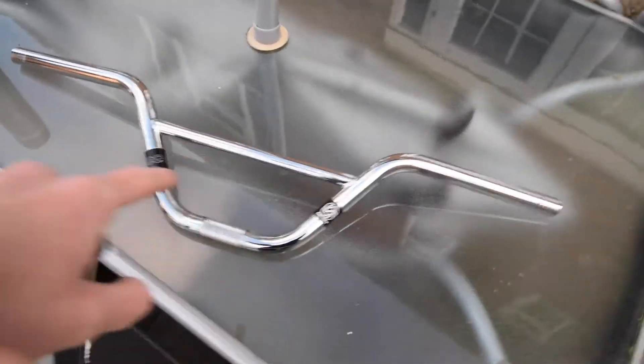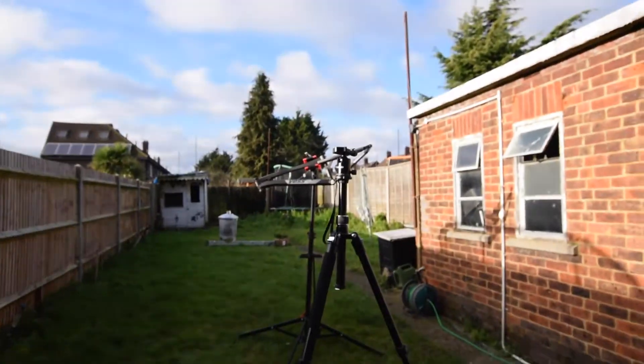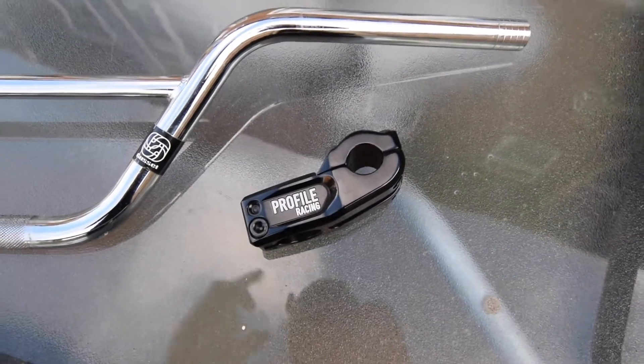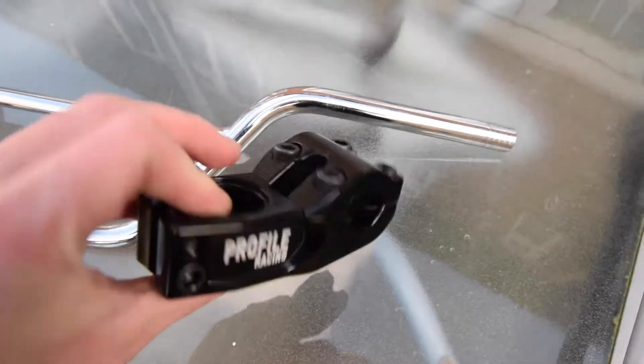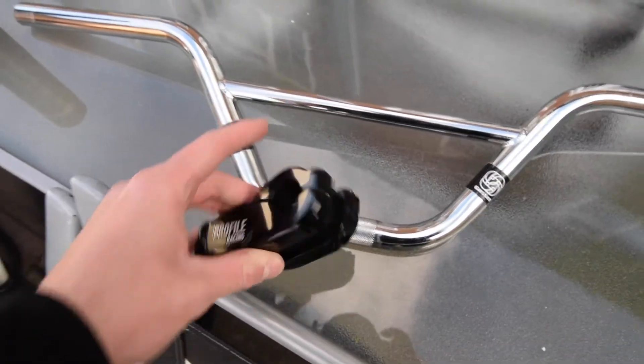So I've switched lens now, so we're a bit more in focus. I've got the gusset bars — they're 6.5 rise and they're 30 wide or 29 wide, which is the same as my normal race bike. And then I've just got the stem, which is also the same as my other race bike — the Profile Racing one. I think it's a 53mm reach. Yeah, that's going to look quite nice on there.